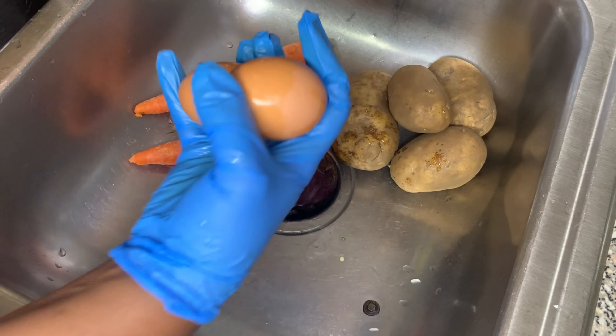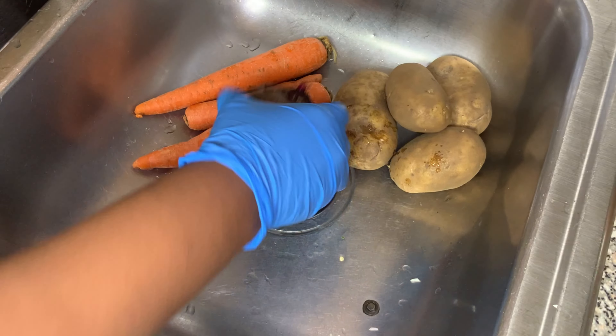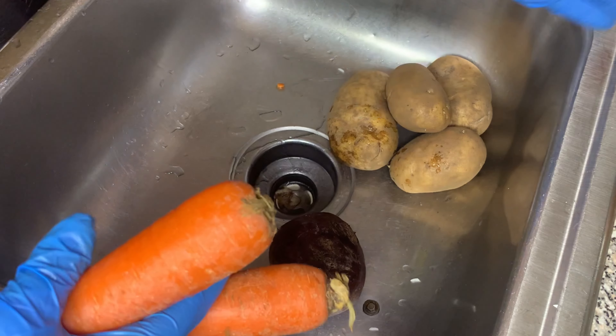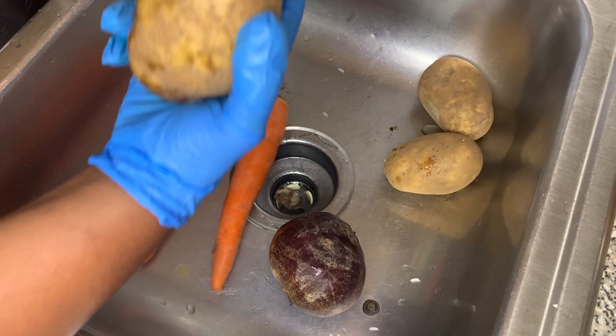Let's get this party started. So we're going to be using two eggs, two beets — one big one, one little one, you'll see the little one later in the video. I decided to just use two carrots instead of three. And we're also going to be using four potatoes.